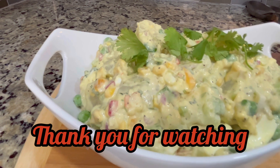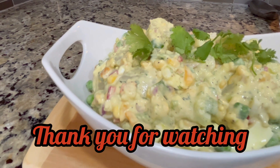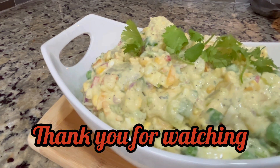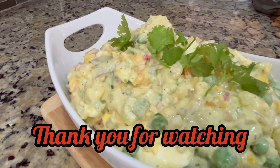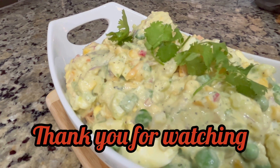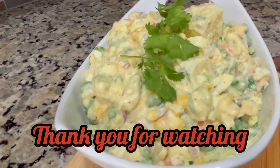And here you have it — a nice, delicious Caribbean-style, full-of-flavor potato salad. Hope you enjoy, have a good day!